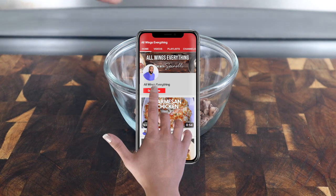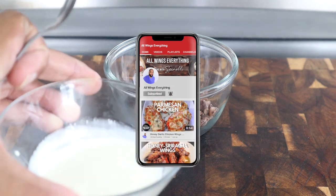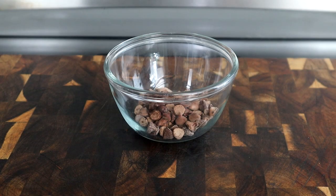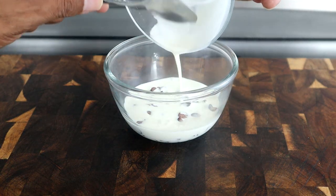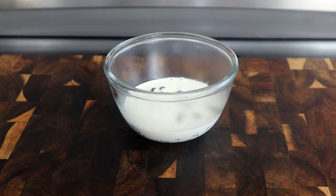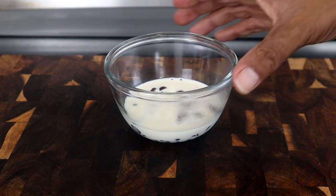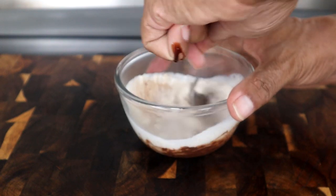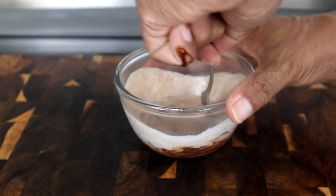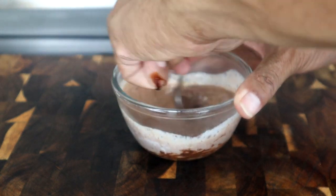So to get started, I have my chocolate chips in a bowl right here. I've heated up my heavy whipping cream just a little bit before it starts to boil, and we're going to pour this over our chocolate chips just like that. We're going to let it sit for a minute to allow the chocolate chips to start melting. Now we're going to start mixing it up since it's beginning to melt, and we're going to mix this up until it turns a dark chocolate color — it's going to take a couple of minutes or so.